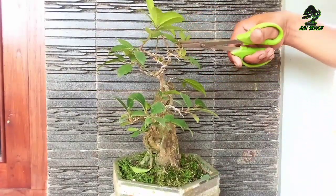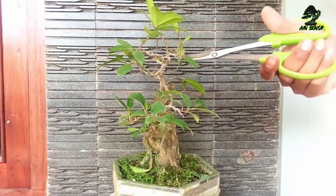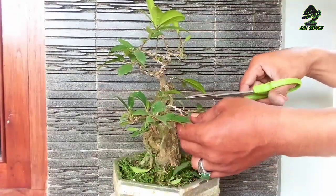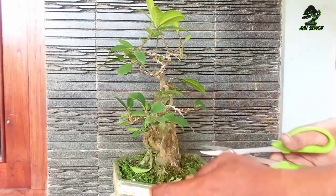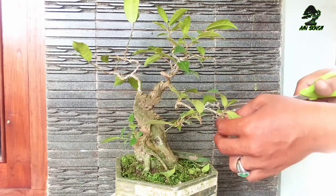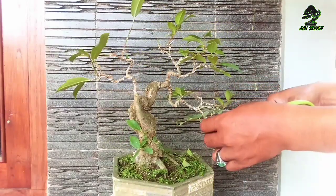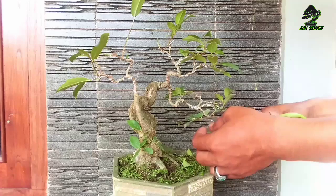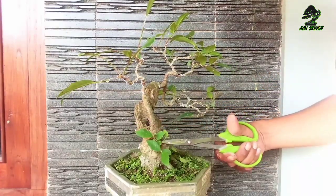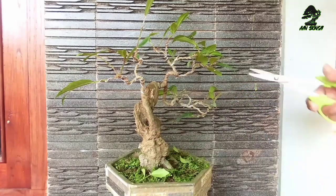saya akan melakukan perawatan bahan bonsai amplas putih. Dari bahan sampai sekarang, kebetulan tidak pernah saya crown kawan, hanya di dalam pot saja. Dan semoga pertumbuhannya jadi kurang maksimal kawan. Namun juga ada satu keuntungan tersendiri: batang pohon dan cabangnya terlihat sangat tua karena tidak lembut.